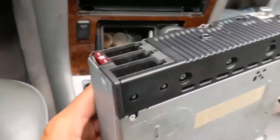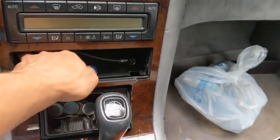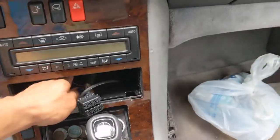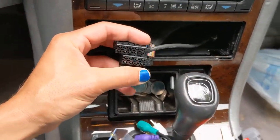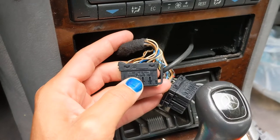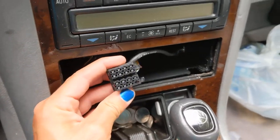When you pull the radio out, you're going to have your antenna and these two plugs on top of each other. Push to unplug — push them both to unplug it. This one I'm assuming is for the 6-disc CD changer in the trunk, which I'm not going to use. This is the one we're going to focus on.